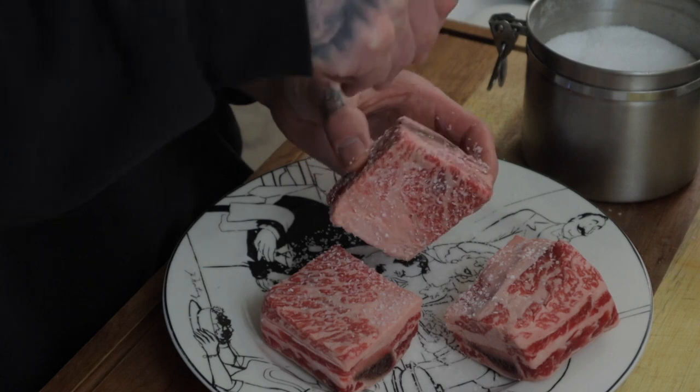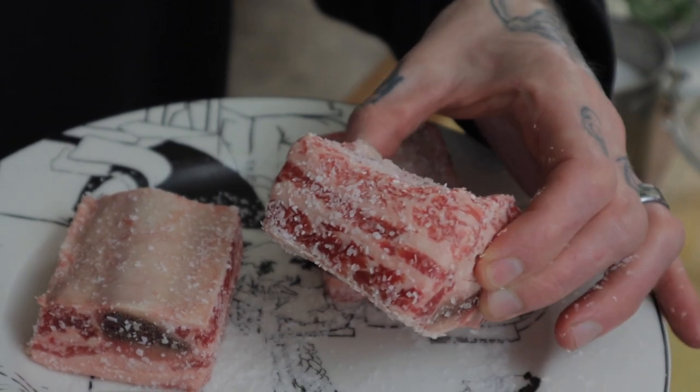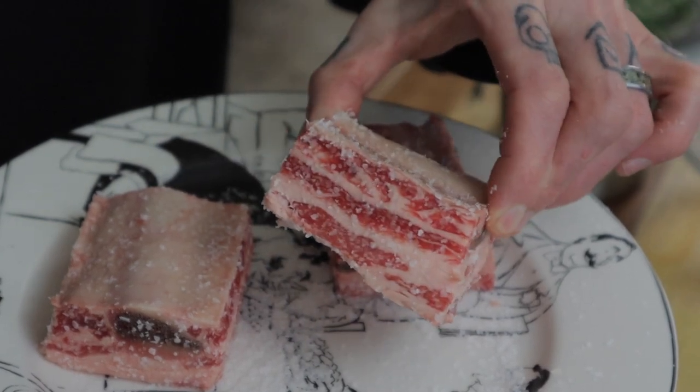The dry brine does two things: number one, it helps tenderize the meat; number two, it gives the short ribs a fantastic flavor. When picking out short ribs, I try to go for the thickest ones I can find. These ones are about two inches thick and they have a nice marbling throughout them. Chuck them in the refrigerator overnight.